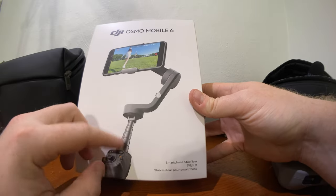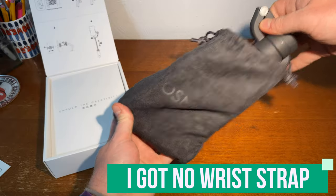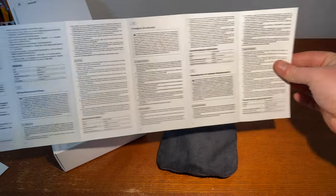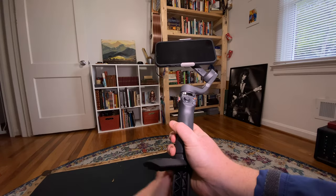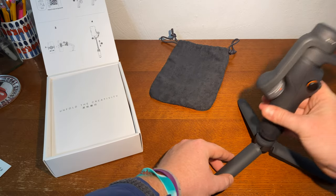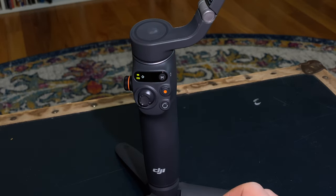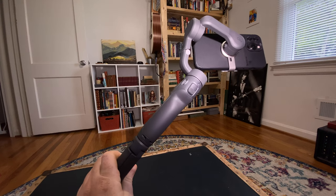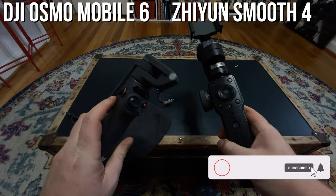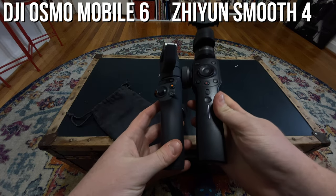In the box, you'll find the gimbal itself, a mini tripod, a wrist strap, a storage pouch, a USB-C cable, a quick start guide, and a safety manual. The first thing I noticed when I picked up the Osmo 6 is how lightweight and compact it is. It folds down super small, and it's made of super high quality materials — it feels very durable in your hands. Compared to my old Zhiyun gimbal that felt clunky and cheaply made, the Osmo 6 is a world of difference.